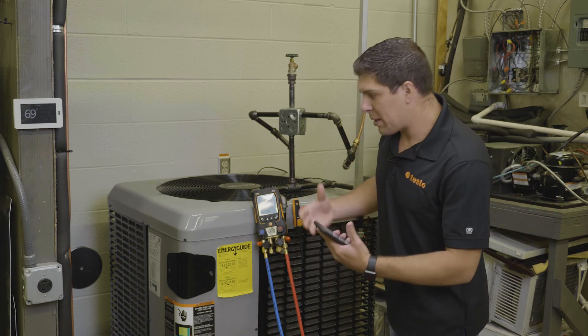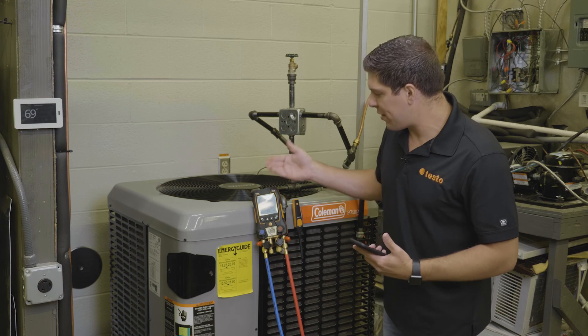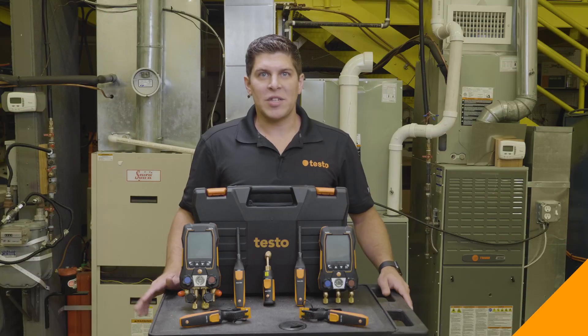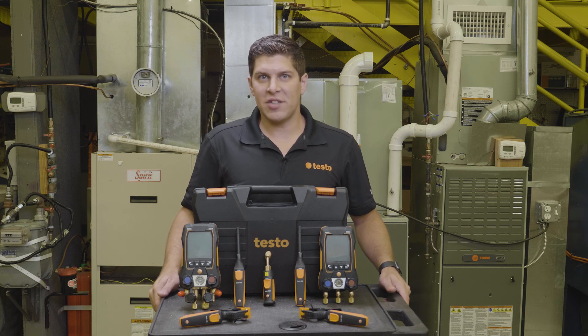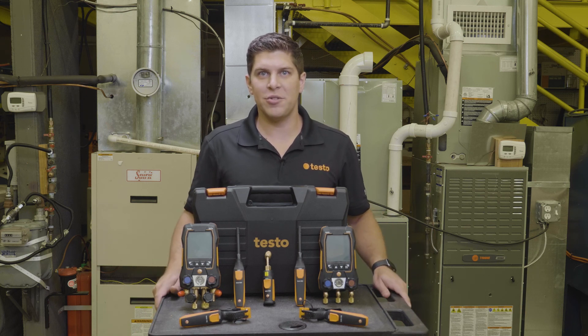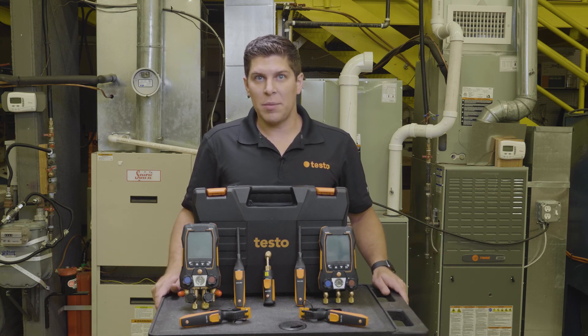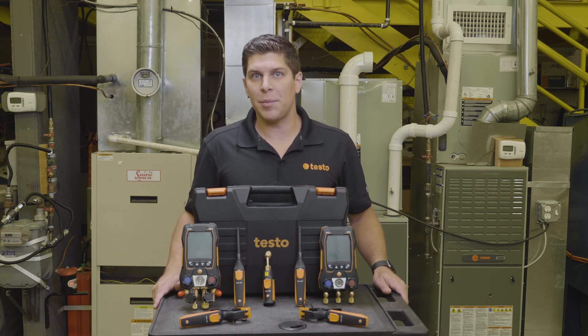We also have the ability to see everything on the app as well as in your hand. Special thank you today to TCHS Brandywine in Downingtown, Pennsylvania for allowing us to use their HVAC lab. For more information on Testo products, visit us at www.testo.com.